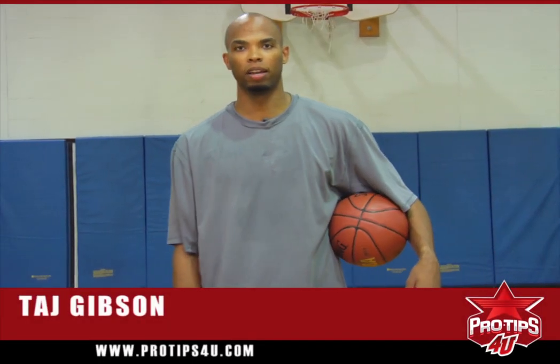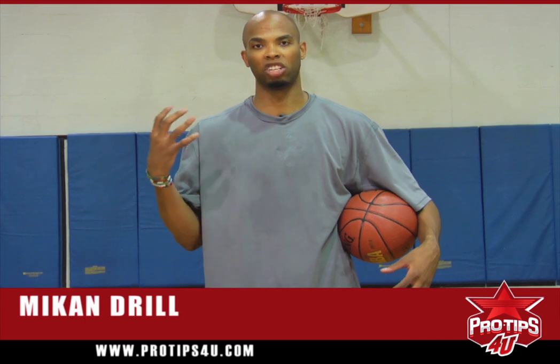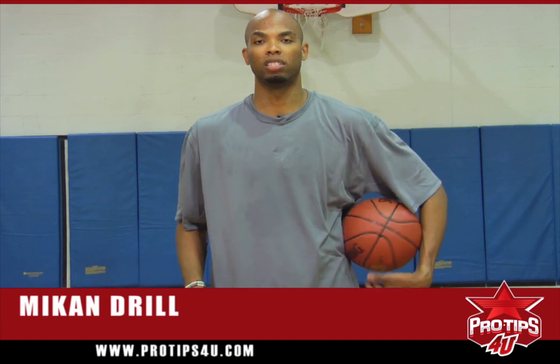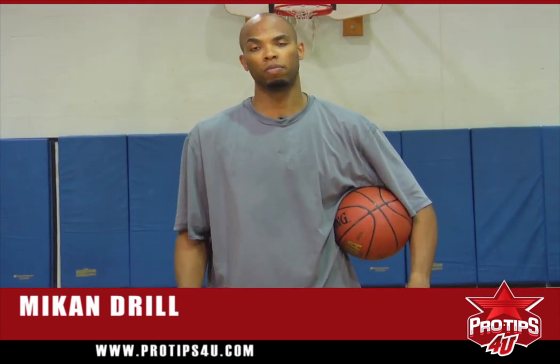Hi, I'm Taj Gibson, pro basketball player. Today I'm going to teach you the mic and drill. I use the mic and drill often to help me clean up my basketball skills and help me maintain a strong mind and a strong fundamental base for when I'm ready to take jump shots, I'm ready to get rebounds, I'm ready to keep the ball high so the defender really can't get to it. This drill is really good for helping you stay ready and help you make more shots.